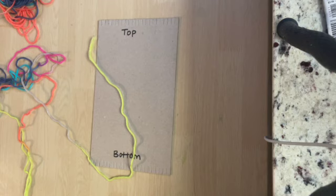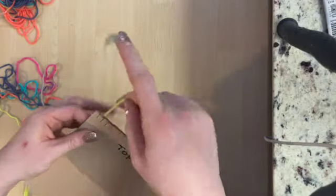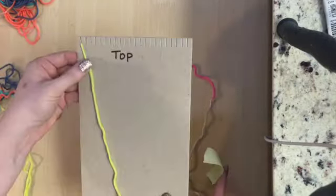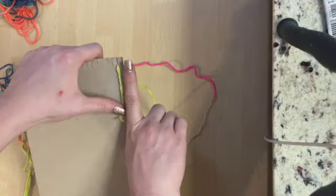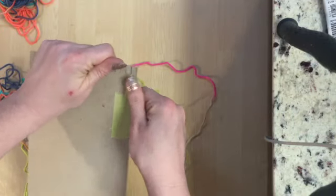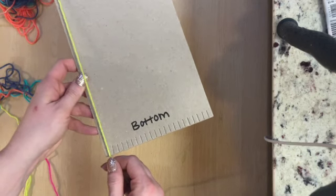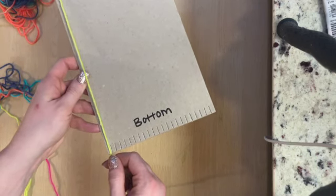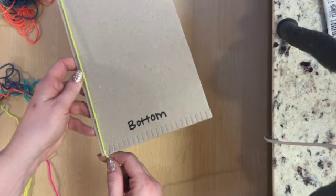Whichever you choose to work with, keep it on the skein as you set up your loom. Tuck the tail end of your yarn up through the top left notch of your loom and pull it out until the tail is about as long as your finger, and then tape it down to secure it. Next, drag the string straight down to the bottom of the loom and hook it into the leftmost notch at the bottom, creating a straight vertical line.